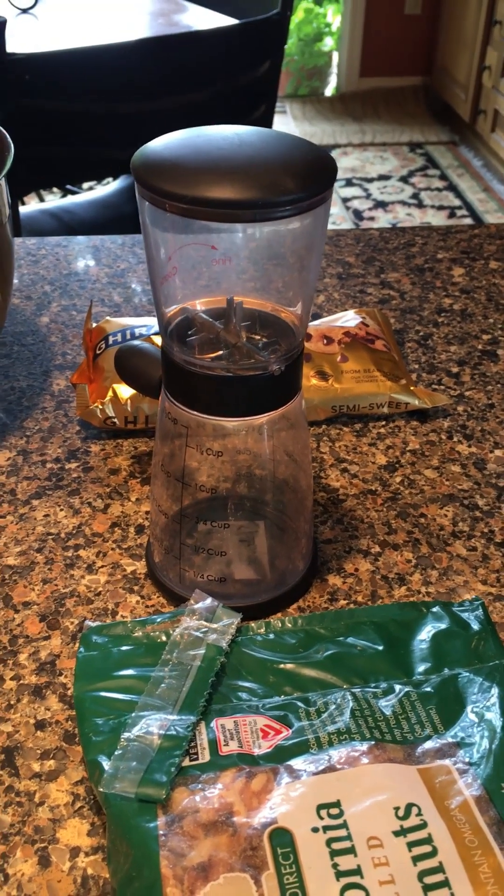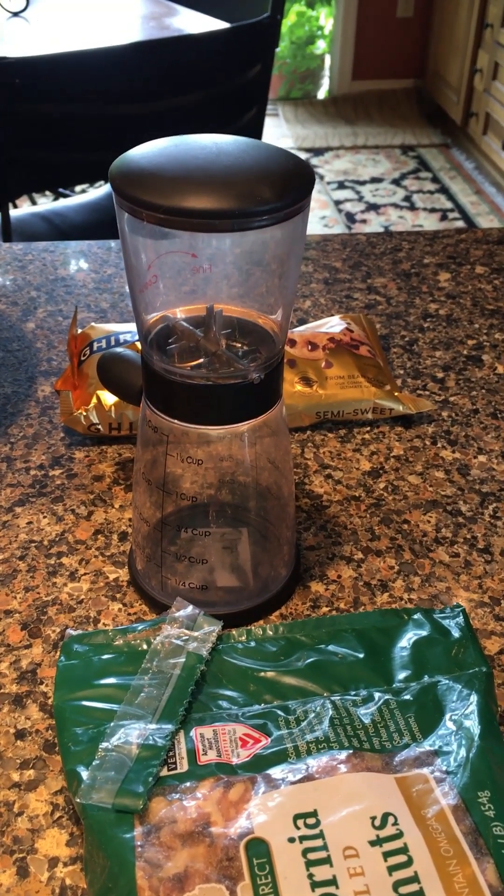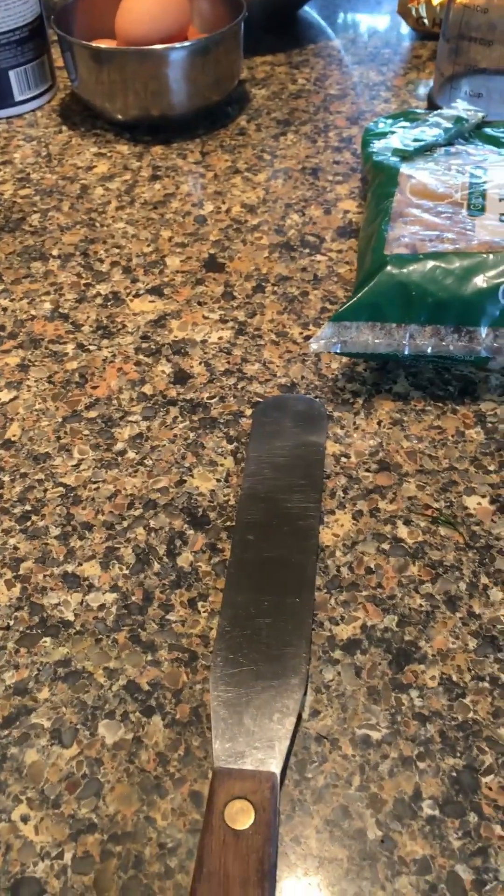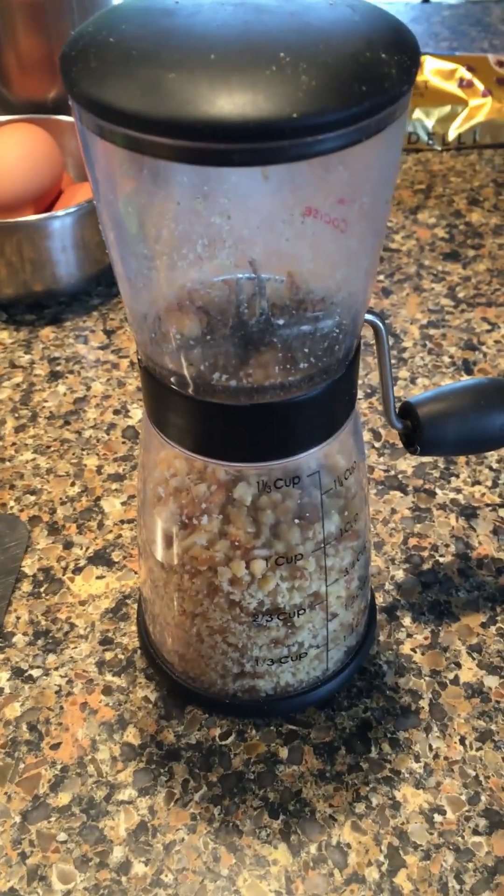I always set the timer for 29 minutes, then 30 minutes, so effectively 29 and a half minutes. Right at the end you'll need an implement to cut all the way around the edges so the top doesn't crack. This is our one cup of ground walnuts ready to go.